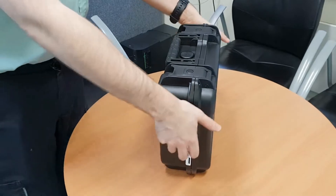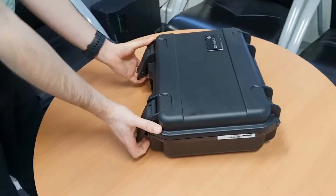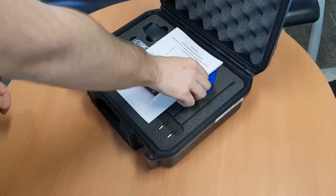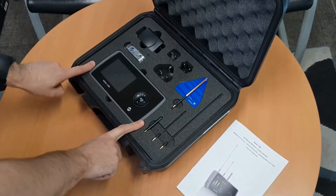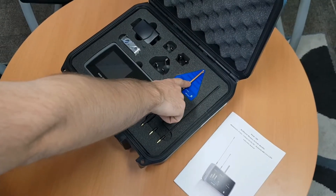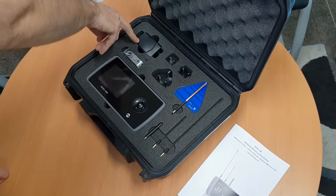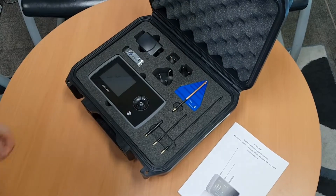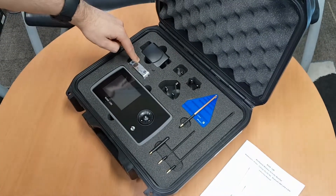This is a demonstration video for the WAM 108T. This is the complete unit as it should arrive. Inside the box you've got the instruction manual, the main unit itself, three omnidirectional antennas, one directional antenna, the mains power with three different plug types — UK, USA, and European — and a memory stick for downloading data from the device.